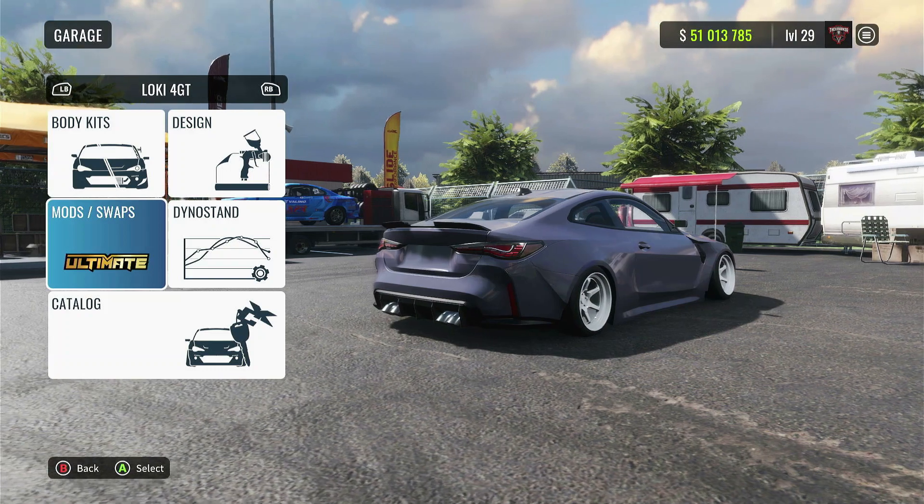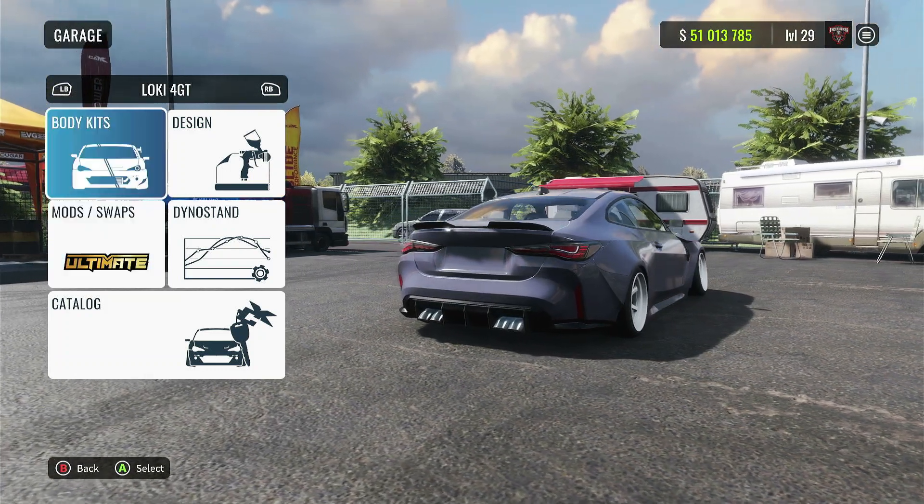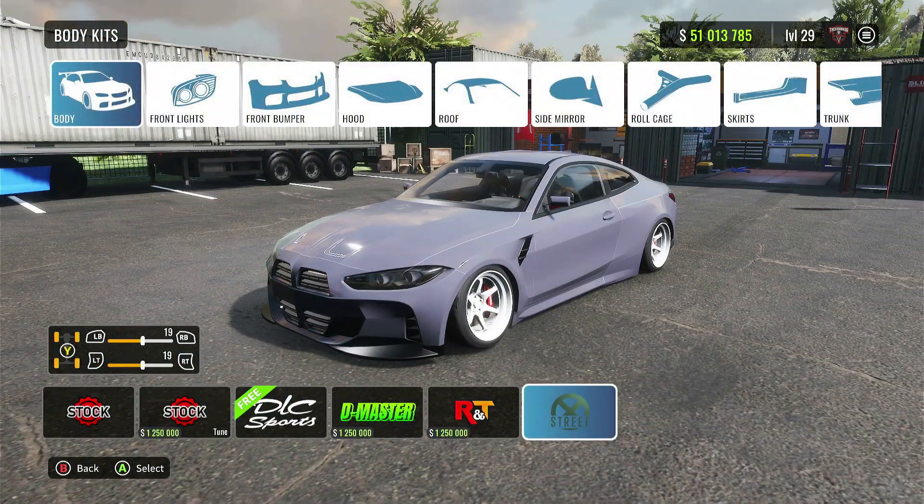So let's get right into the setup. First things up, I have the ultimate mod on, no engine swaps. For the body kit, I'm using the street body kit.